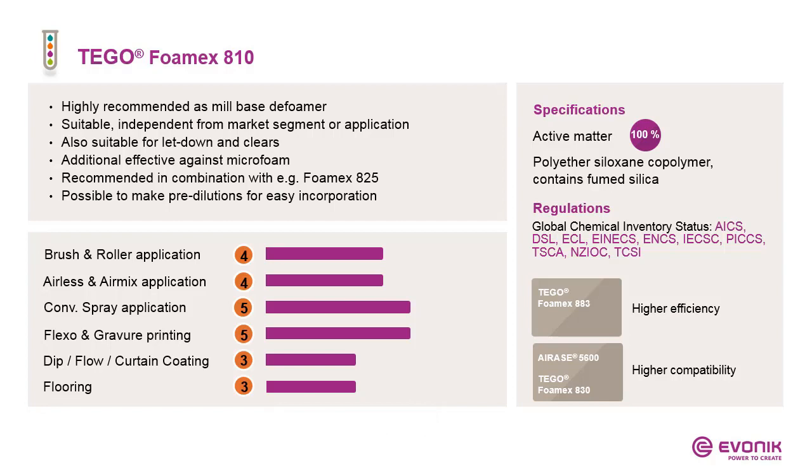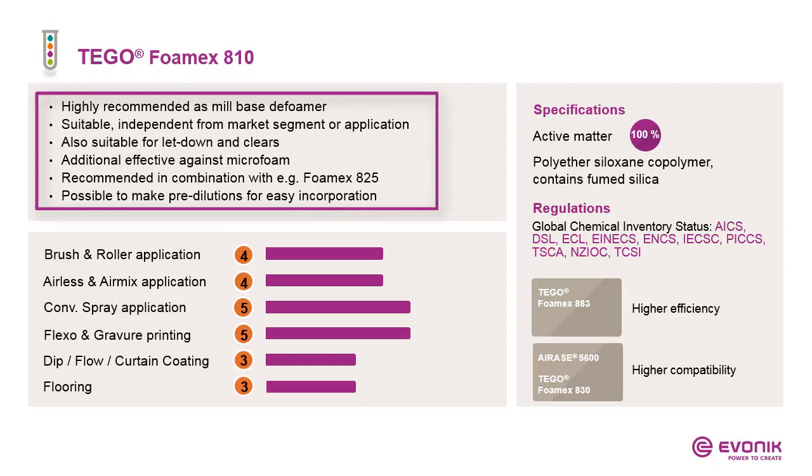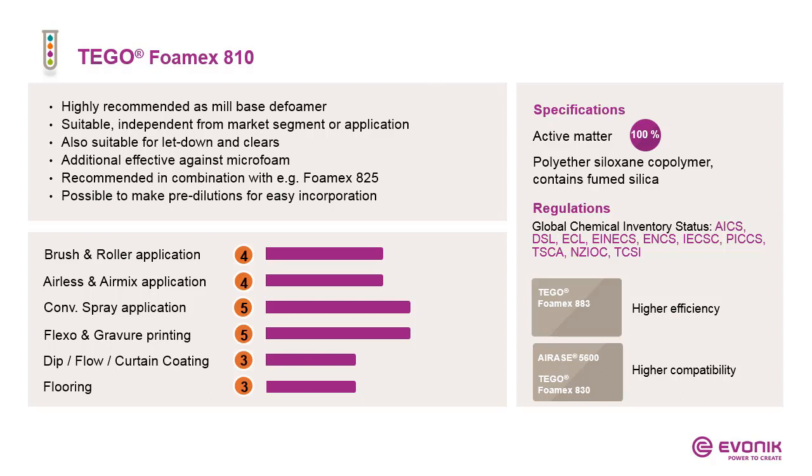I'll start with Foamex A10. It is the most universal defoamer concentrate in our portfolio and our first recommendation for the mill base. It is very universal, working in nearly all market segments — though very rarely with concentrates. It is also suitable for letdown and clears. It is effective against microfoam problems and is a good combination partner with more compatible defoamers. As a concentrate, it can also be pre-diluted for easier incorporation. Looking at the application chart, it consistently shows scores between 3 and 5 — truly universal.